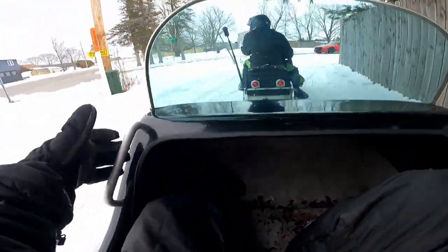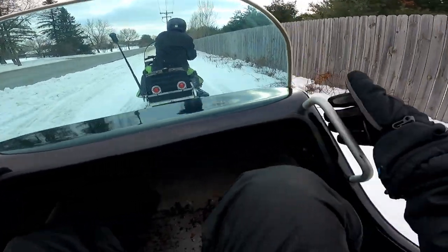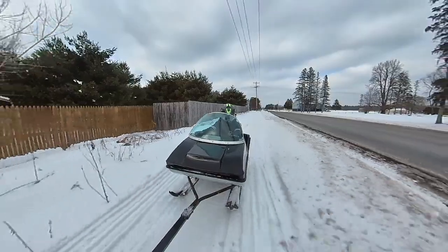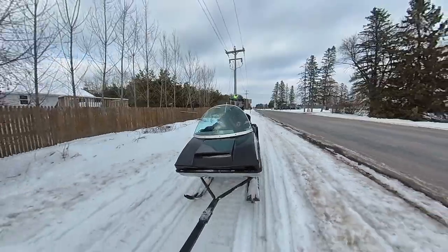He was telling me that these handles on here were only on a certain couple of years. I don't know how the heck I would be sitting in this thing or staying in this thing without them. Actually I didn't fall out — I jumped out when we were crossing a busy road because it didn't seem like we were going to make it all the way.